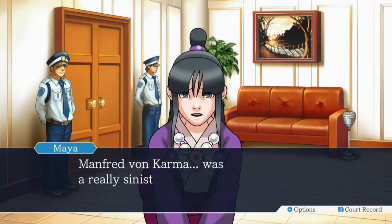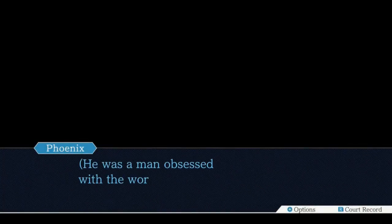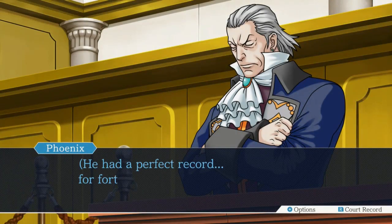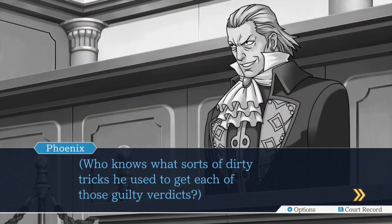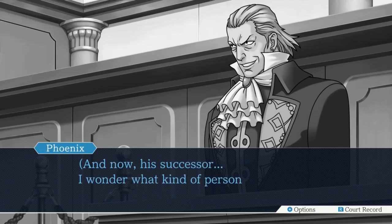Manfred Von Karma was a really sinister man. He pulled all sorts of nasty tricks - also, he could win. He was a man obsessed with the word perfection. He had a perfect record for 40 long years. Who knows what sort of dirty tricks he used to get each of those guilty verdicts. And now, his successor - I wonder what kind of person they will turn out to be.